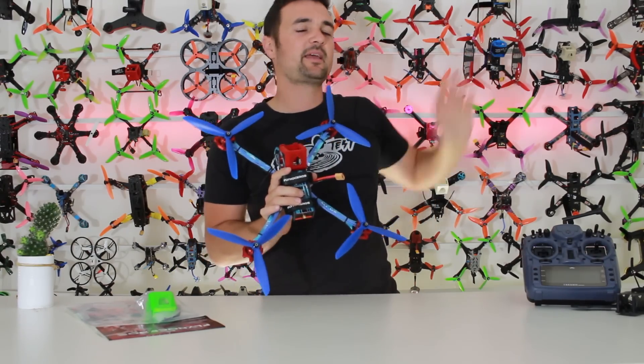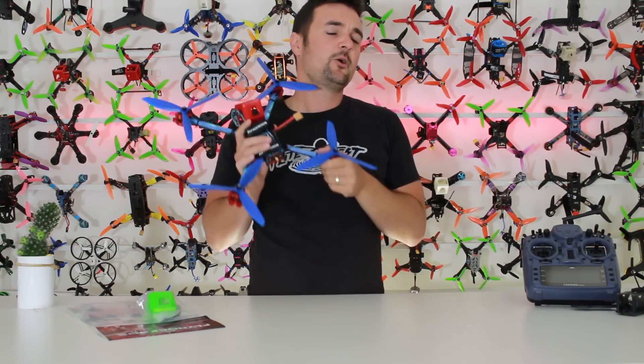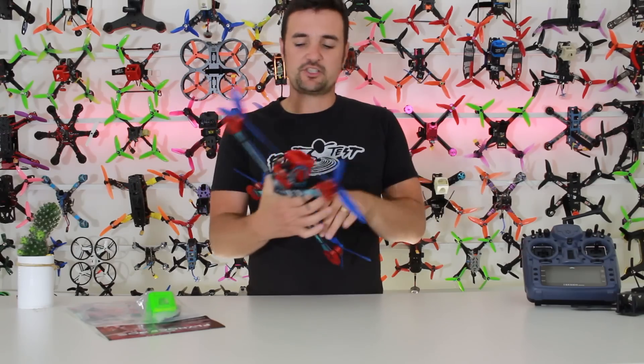And then in the part two video, a little card should pop up there — that's where we're going to take it out, fly it around, and sort of find out what crazy flight times we can get with this thing, and show you guys some HD footage.